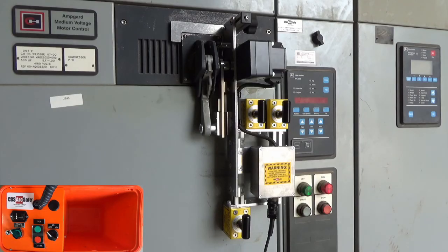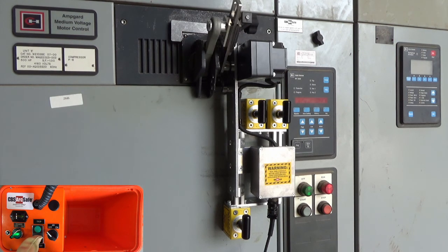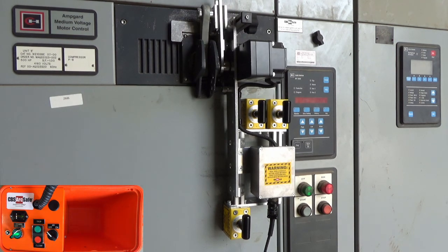To operate the RSA, connect the 4-pin cable from the RSO to the device, and turn on the RSO. Press and hold close to move the handle operator to the closed position. Press and hold trip to move the handle operator to the tripped position.